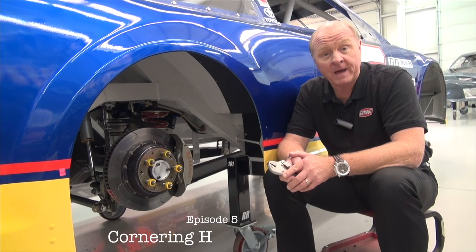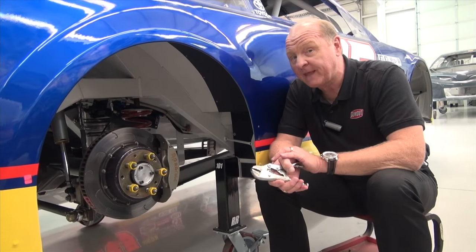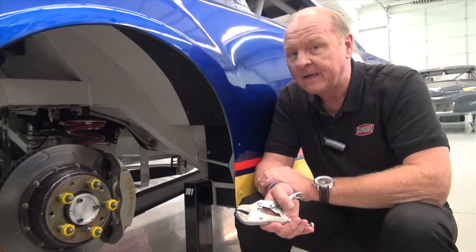Larry Mack here with another Gum Out Pushing the Envelope. Now since I'm sitting here beside the right rear hub, you may think I'm going to talk about this area. I'm not. I'm going to talk about aerodynamics.